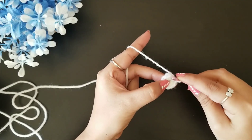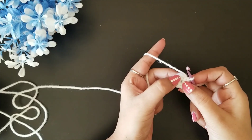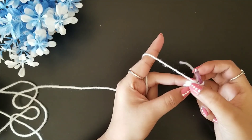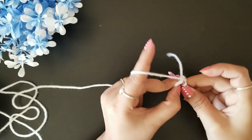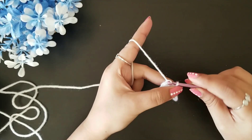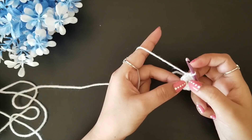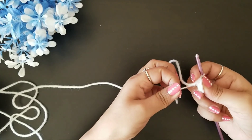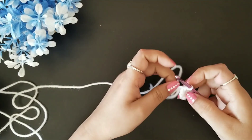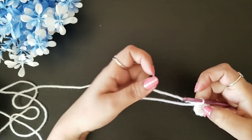Once you've completed your eight single crochet stitches, complete the round with a slip stitch to the top of the first single crochet. The initial chain we did we are going to ignore, and we'll do our slip stitch to the top of the first single crochet like this. Round one is now completed. Pull the loose end to close the gap.